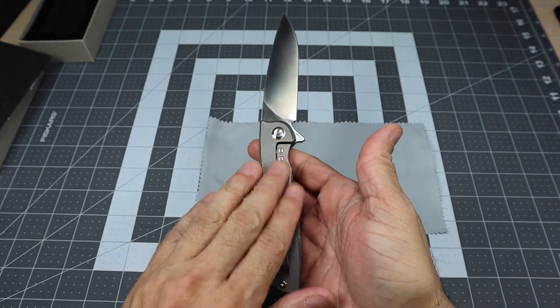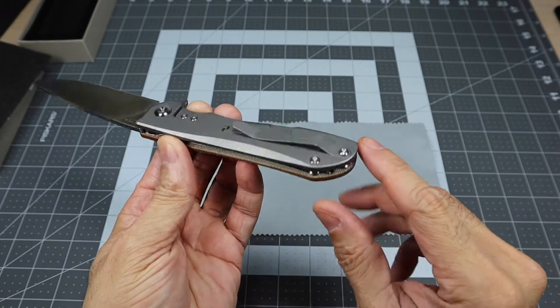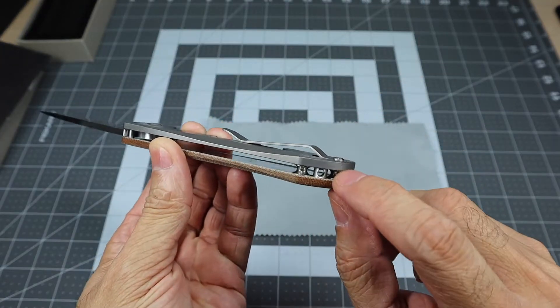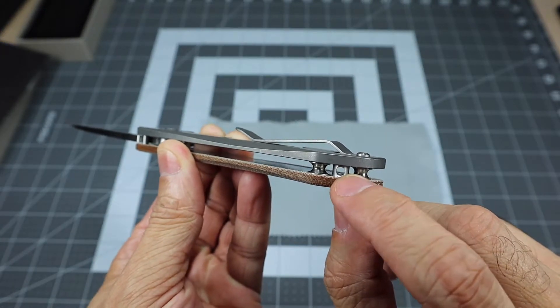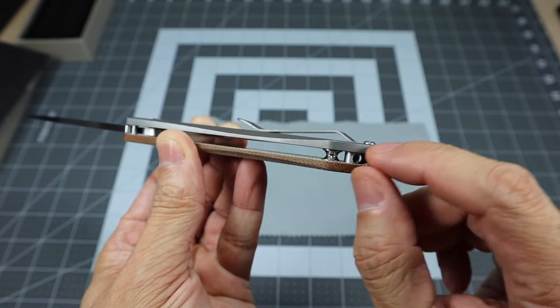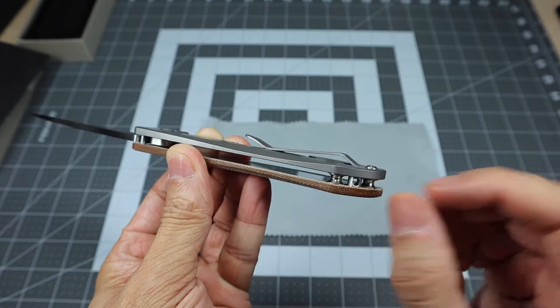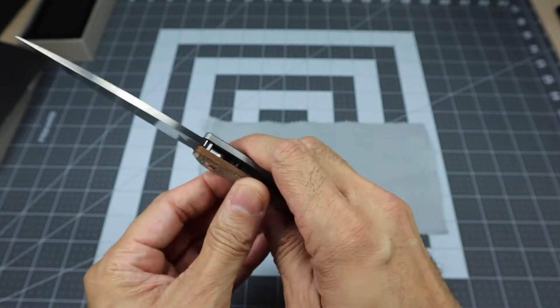Especially with that Micarta side and the titanium side on the other. It's obviously a flow-through design with no lanyard hole, but what you do have is a barrel spacer where you can actually fit a lanyard in there and it rotates a little bit. So if you wanted it to kind of hang down or something like that, you can go ahead and do that. And that's right in between those two standoffs.